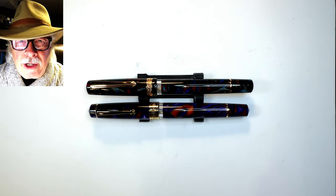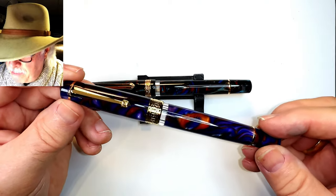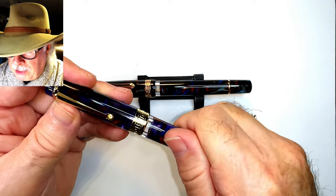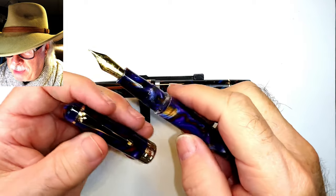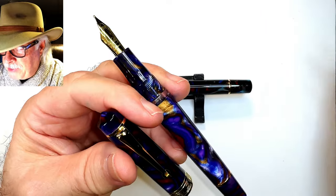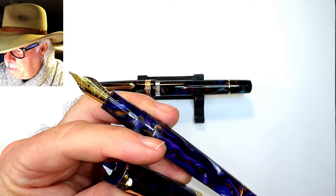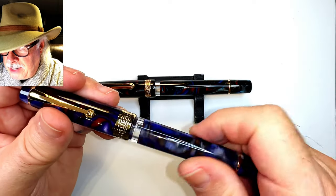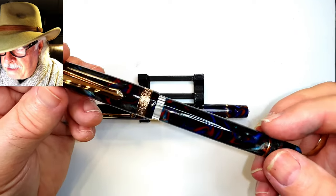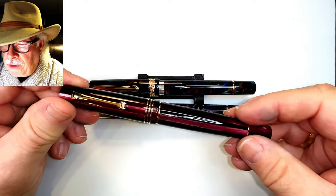Just a couple of weeks ago I did a review of the new Asven P20 piston filler. I bought this pen thinking that it was a look-alike for a Momento Zero from Leonardo, mostly because of the similar kind of clip and the similar milk bottle shaped sections. But when I did my review I discovered it is more similar to the Narwhal Schoolkill fountain pen than it is to the Memento Zero.